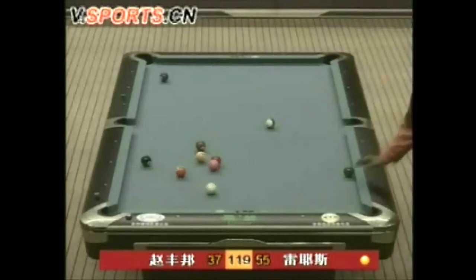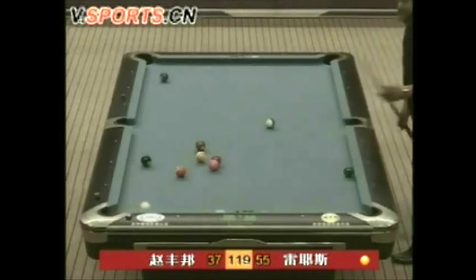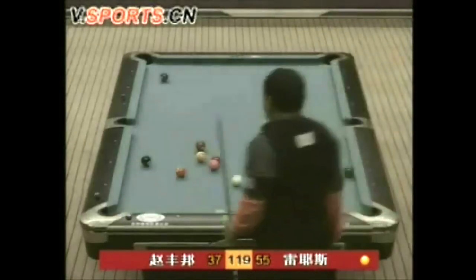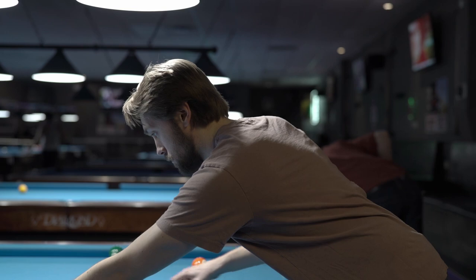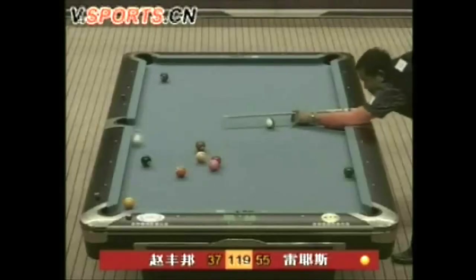Like what? He uses the ENTIRE table! And in my defense, I also use the entire table, but I just use it to scratch usually. Anyways, I wanted to recreate this shot and see how Efren did it so I can use the entire table to my advantage. I'll let you know what I find out along the way so that you can recreate this shot too.